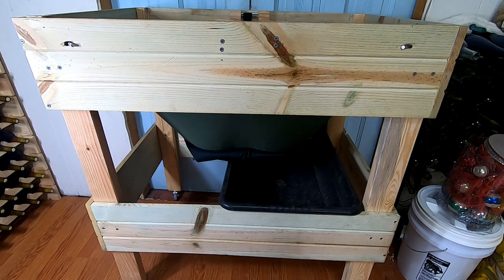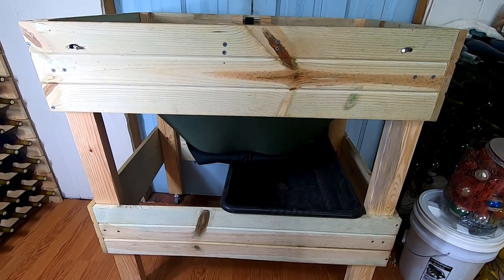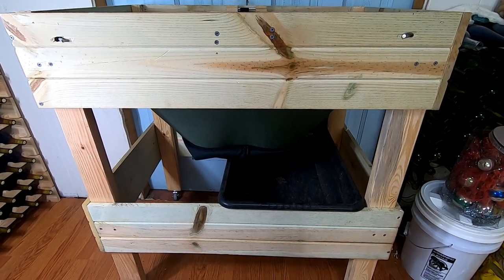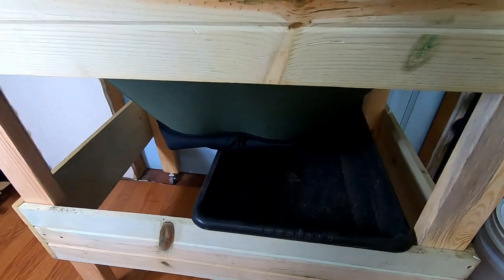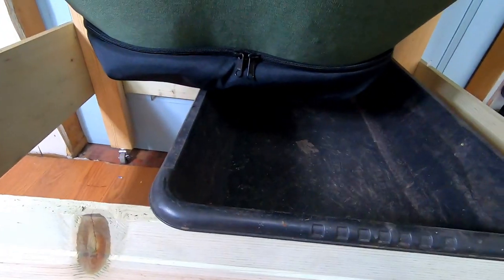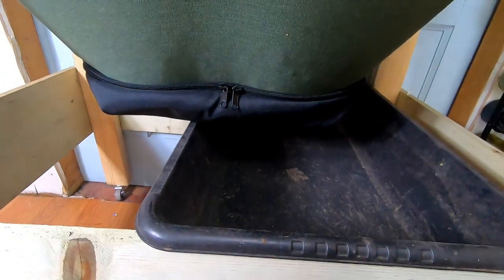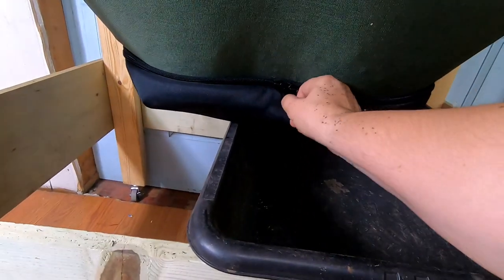Hey guys, it's Anne over at Plant Obsessed, and today we're going to be harvesting the Vermibag Lil Mammoth for the first time. I'm not really sure how I'm going to photograph this, but I thought I would start out by showing you the harvest panel.